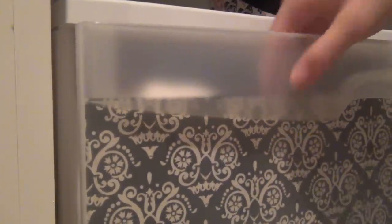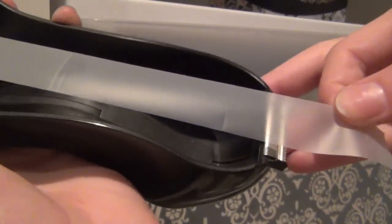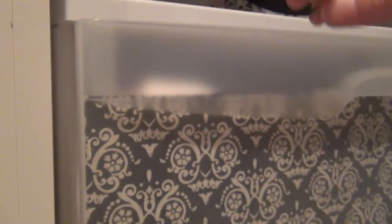Now just place it in your drawer. Make sure it fits. You can cut off that weird kind of excess where it slopes, but you don't have to. Now just take your tape and secure it in place. I realized that the tape showed, so after that I decided to put the tape other places.